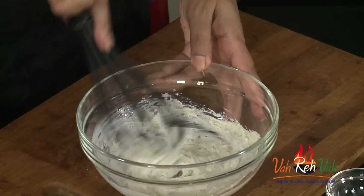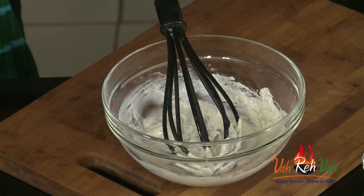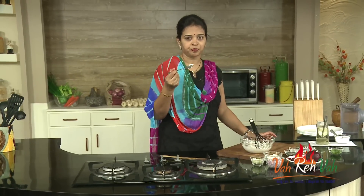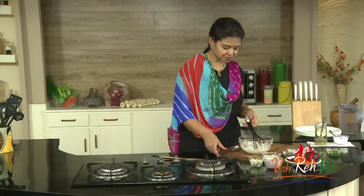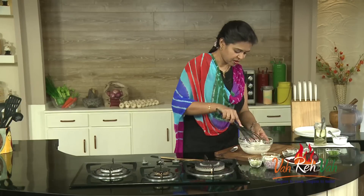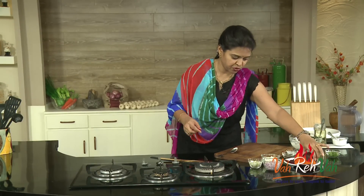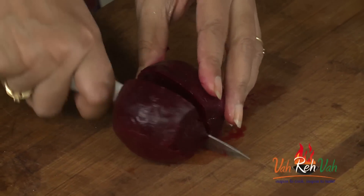Now it is nice and white in color. Once you add the beetroot it will become a nice red color. This is whisked perfectly — just check the taste: the salt, sugar, and lemon juice. Wow, very nice! Keep this dressing aside. Now we are going to cut our beetroot — cut the edges first, then make small dices.